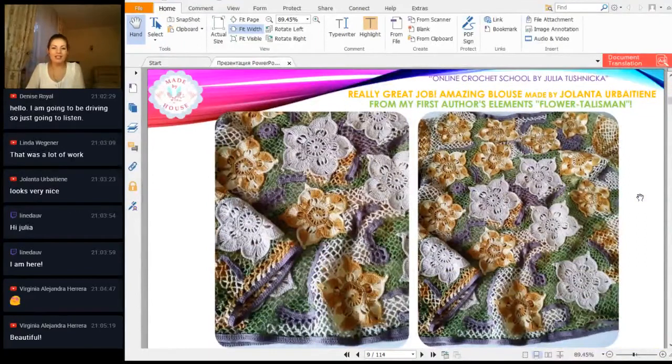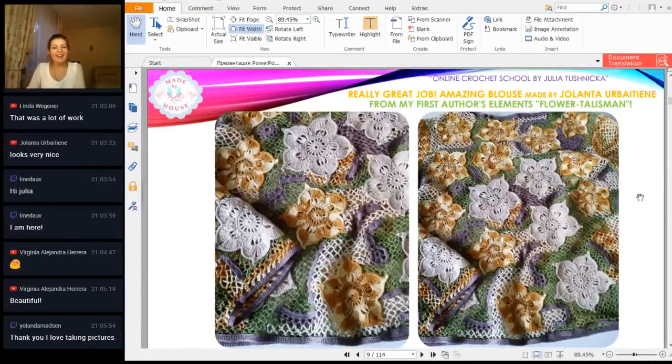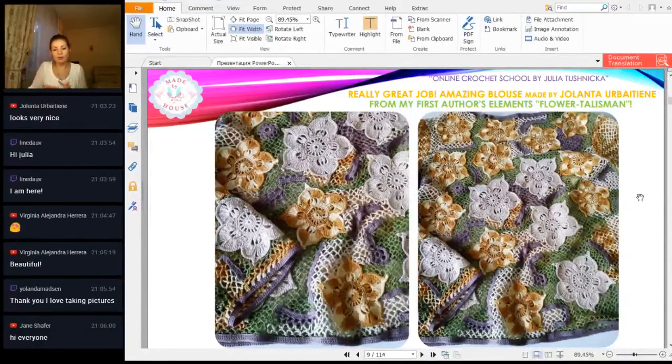Next, we have something special. I didn't know about this project — Yolanta sent me her blouse. She used my favorite, my first outer element: flower talisman. It was so nice to see — in this blouse we can see only these flowers in different colors. Everything else is beautiful green with some beautiful purple parts. A big, big thank you for using my first element — it looks incredible. You received a lot of positive comments and likes; people like your work. Thank you for sharing these photos of such interesting crochet projects.